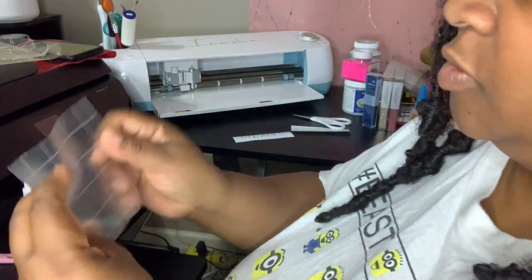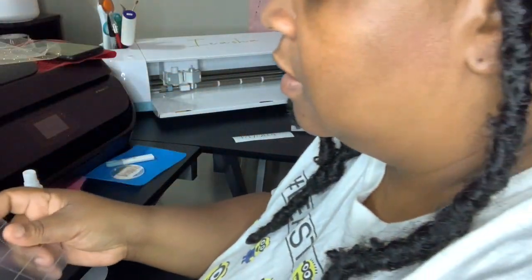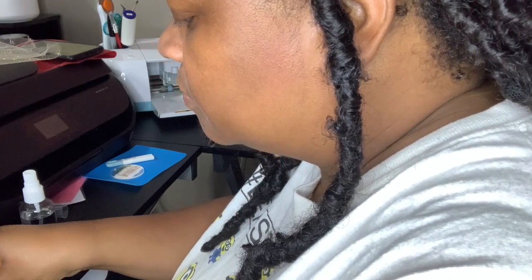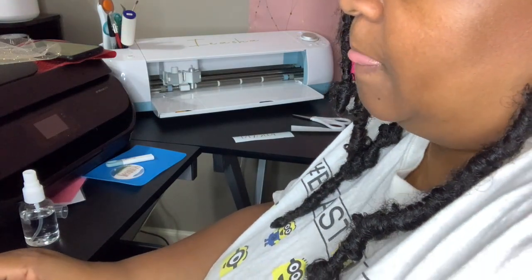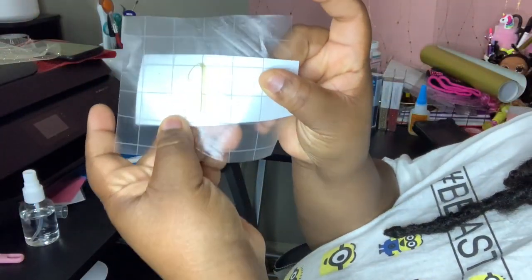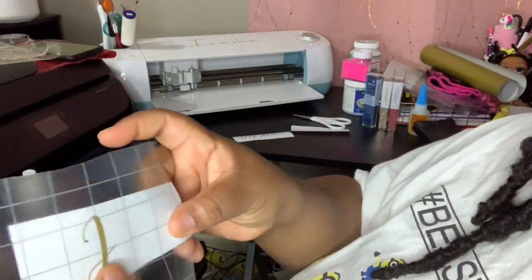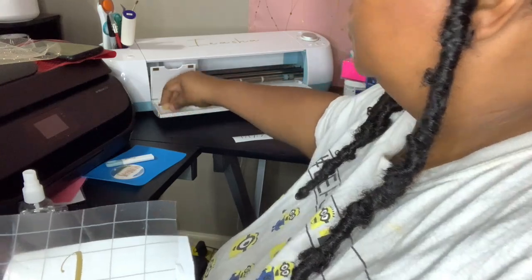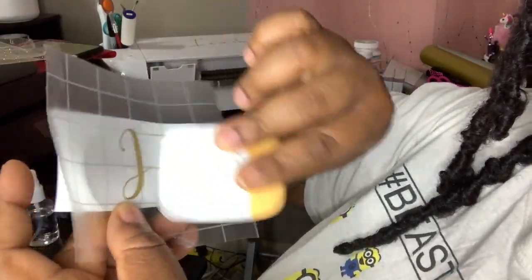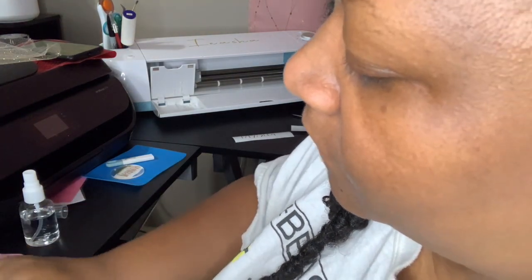I'm going to start with my husband's name first. I'm just going to take it and place it directly over his initial. Once I do that, let me show you how it looks — it looks just like this. This is removable vinyl that I'm using, but you can also use vinyl that is non-removable. I'm just going to take my scraper tool and brush it down a little bit so that it can come off easily.